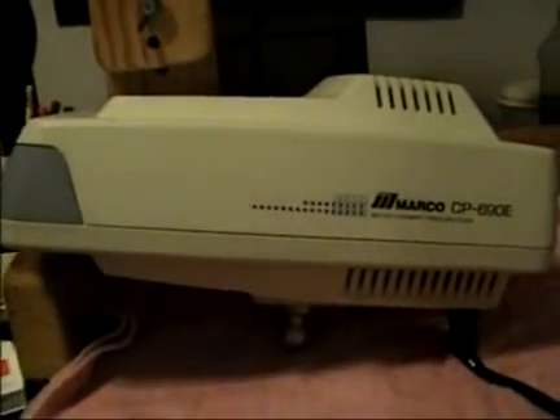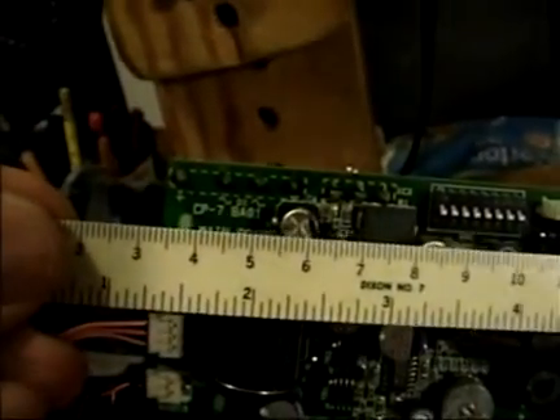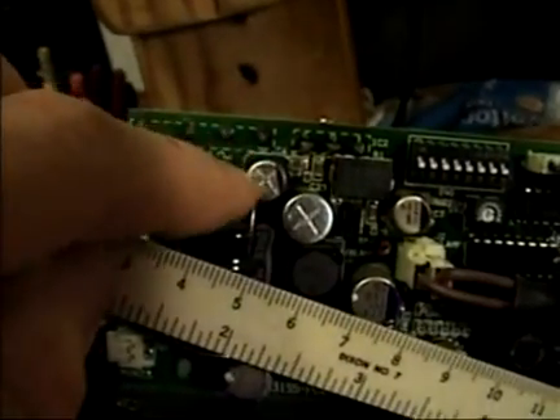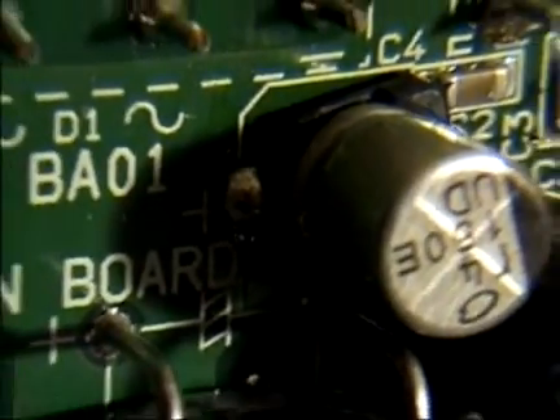As it turns out, the problem was a very tiny part. Inside the projector is a circuit board, and just to give you a perspective of the size, what we're dealing with is this capacitor. If you look, you can see a little C4 at the top there — this is the C4 capacitor. There's a bead of solder on one side and similarly it was soldered on the other side.